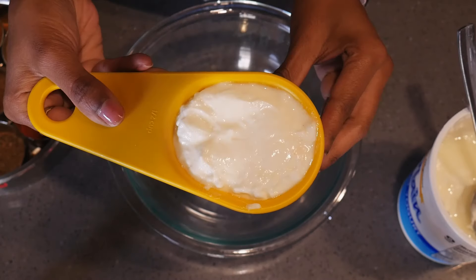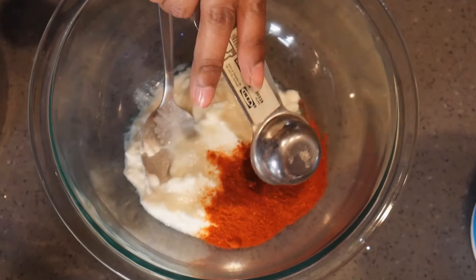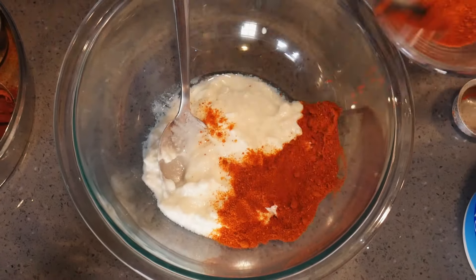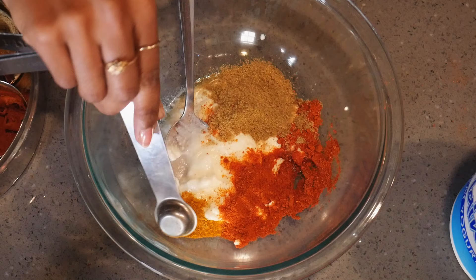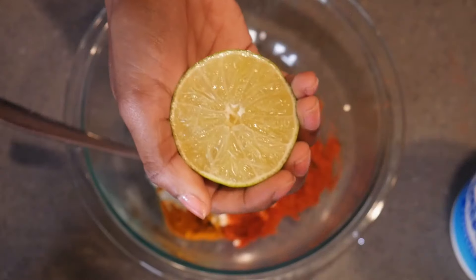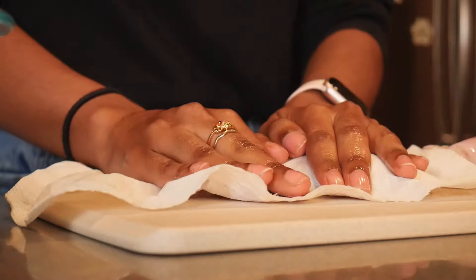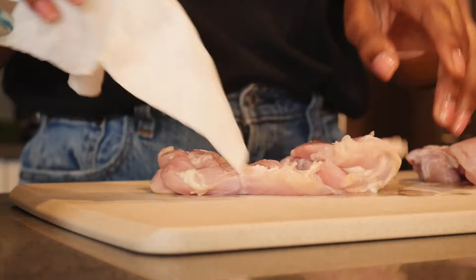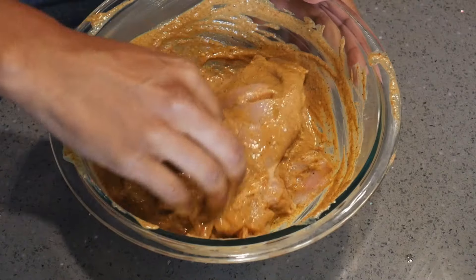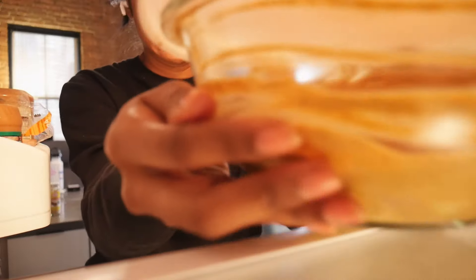Now let's marinate the chicken. To a large bowl, add plain yogurt, tons of ground spices like chili powder — not that much, unless you're ready for some fiery regret. Also some coriander powder, turmeric, cumin powder, garam masala, black pepper, and salt, lime juice, ginger garlic paste, and some oil. Pat each chicken thigh dry with a paper towel to reduce moisture, then make three slits in each thigh and add to the marinade, really making sure to get them coated. Cover and pop this into the fridge for up to overnight.